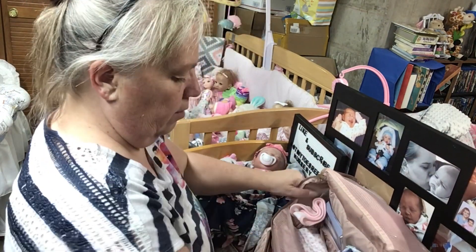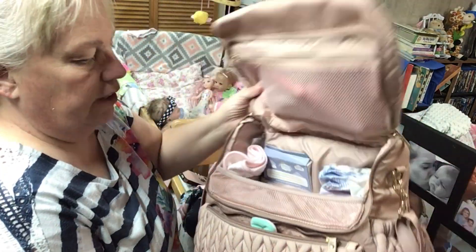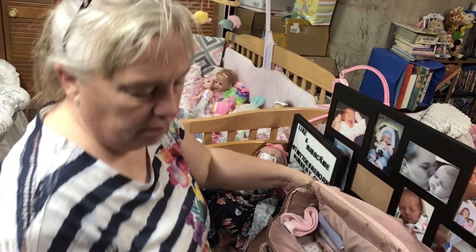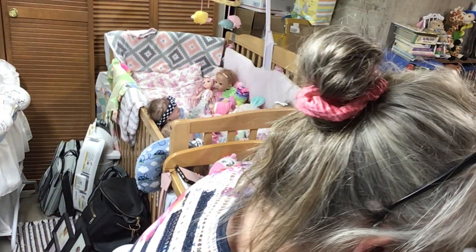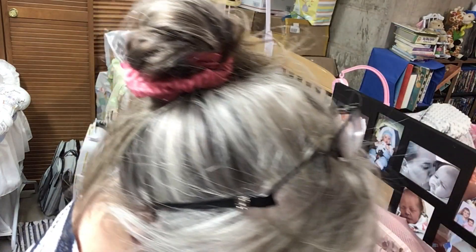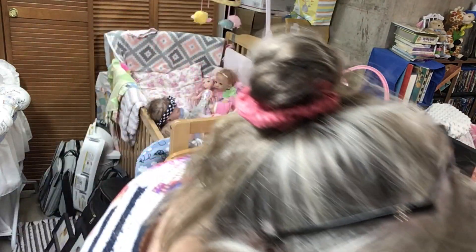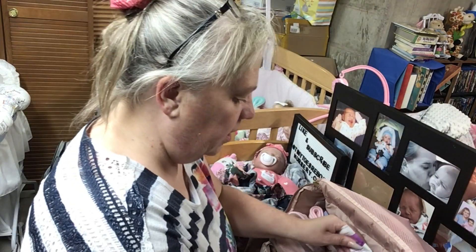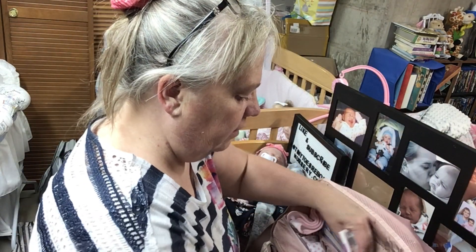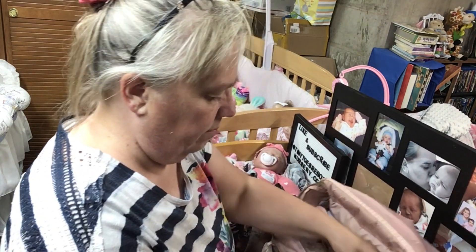We still have plenty of room if we need to put more stuff in. I don't think I'm forgetting anything — probably diaper cream. I don't think I have any in my bag here. Oh, here's some diaper cream, we'll put that in the diapering section just in case you need it.